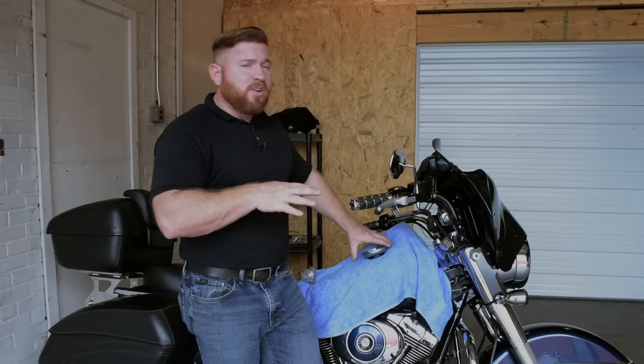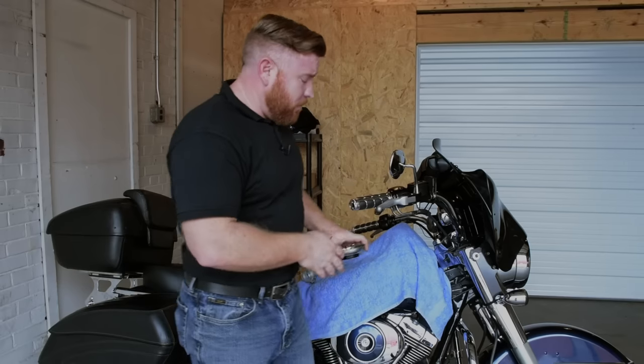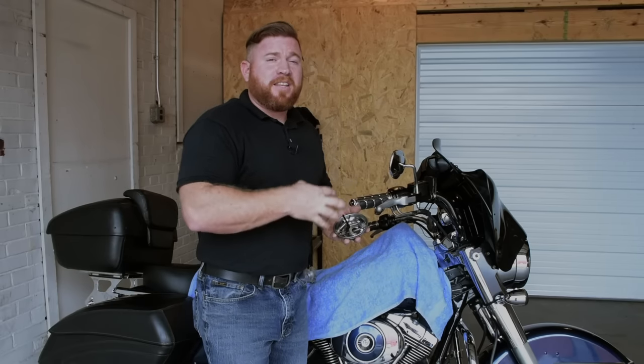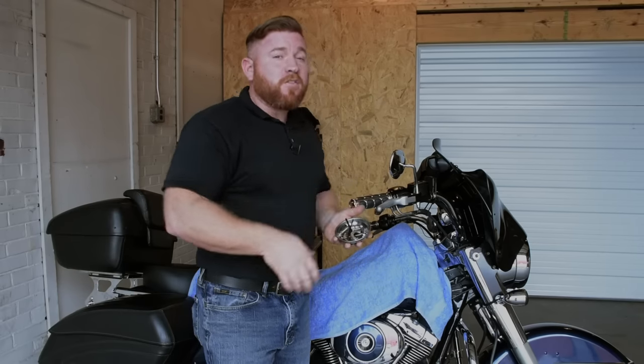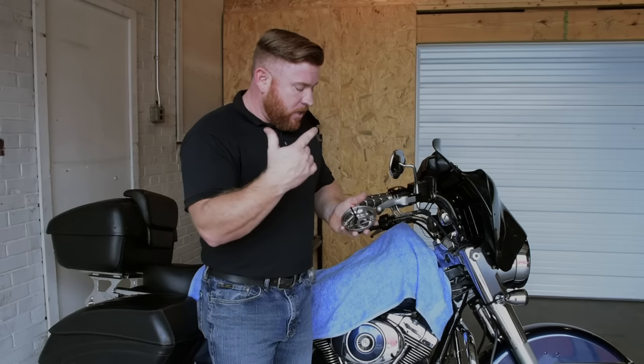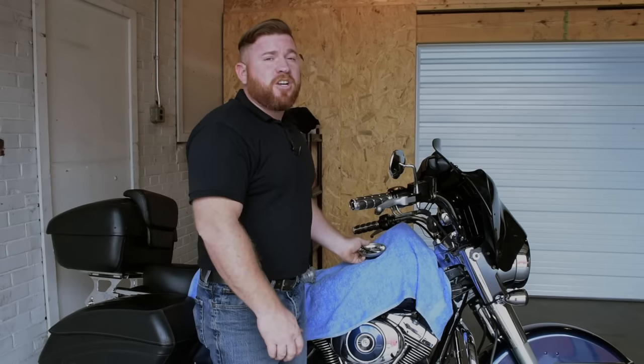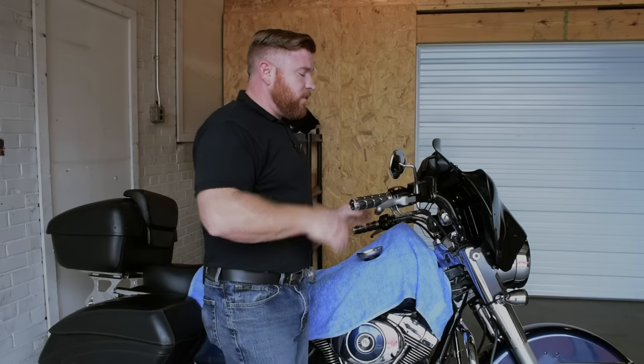Now to get this thing installed on the bike it's relatively simple, and honestly they include everything you need right in the kit aside from a couple wrenches that you've probably got laying around the garage. They actually include all of the allen wrenches you need to make the fine adjustments on this breakaway once it's installed.